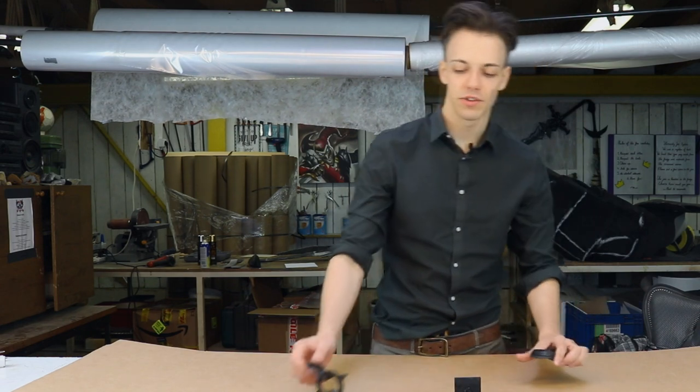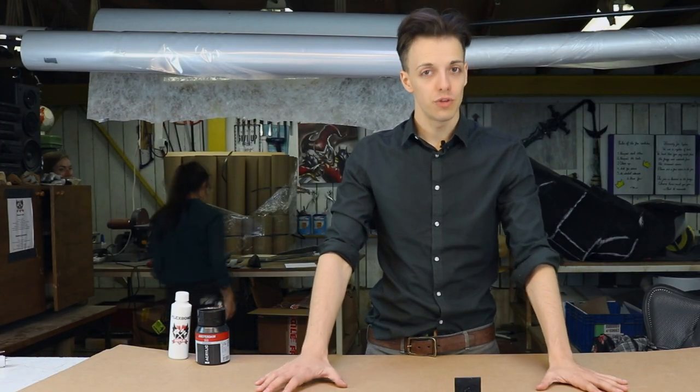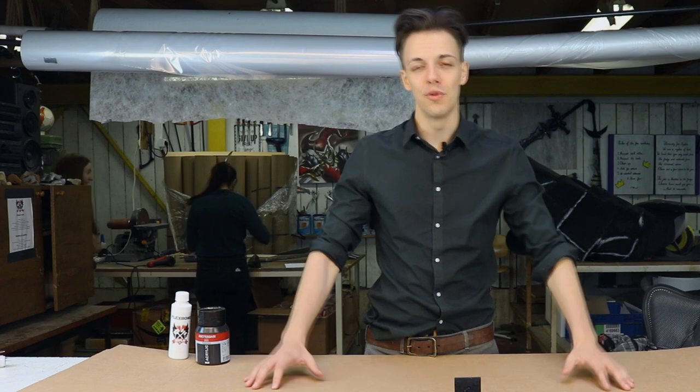So we have primed our different pieces with some acrylic and flex bond as primer. Now that these are dry, we're going to start painting and making them really beautiful.